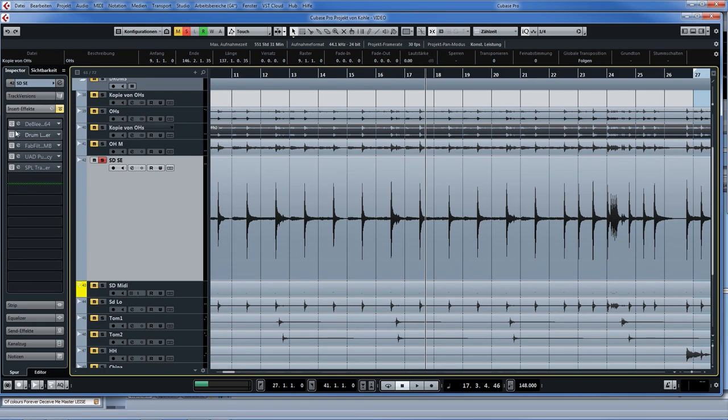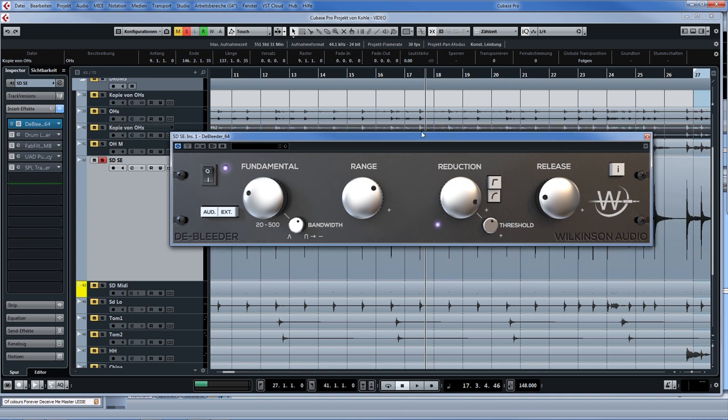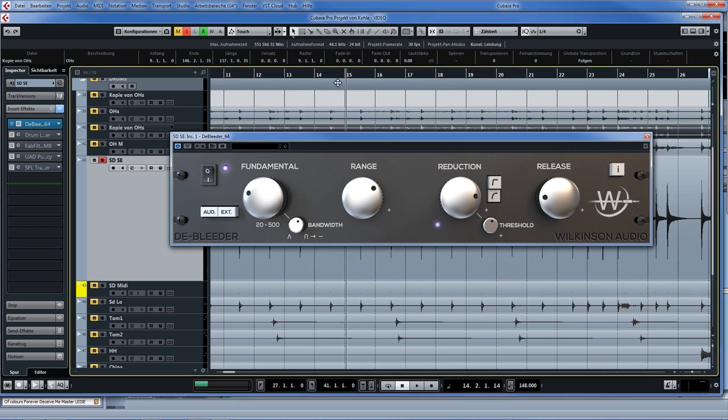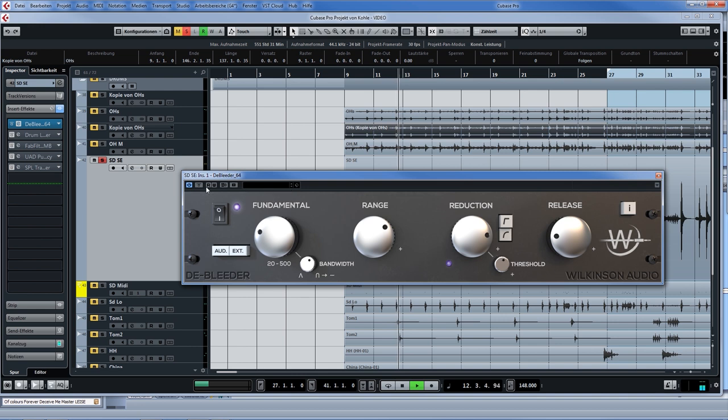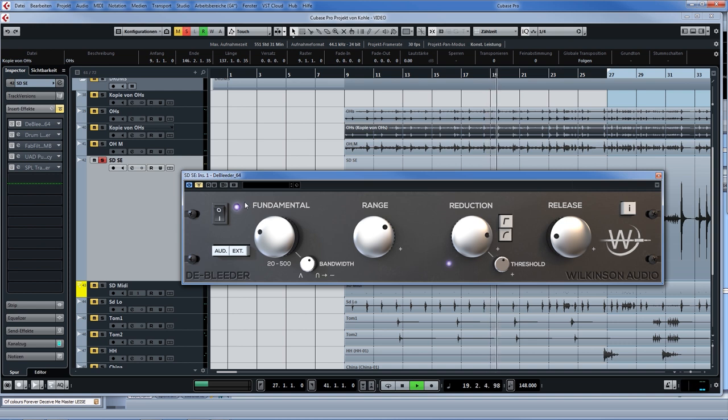What do we need to do? I can hear quite a lot of cymbal bleed here. The first plugin I'm using is called D-Bleeder from Wilkinson Audio — you should get it, it's great. What you basically do is tune in the fundamental frequency of the snare, then define a threshold so it's picking up all the snare hits, even the quiet ones. Then you dial in the amount of reduction you want. That really helps.